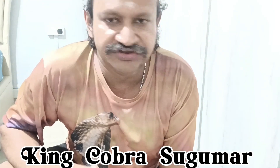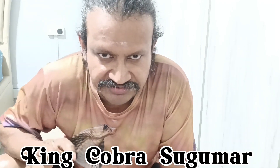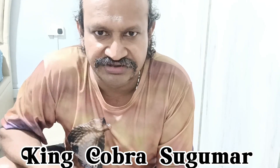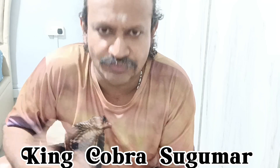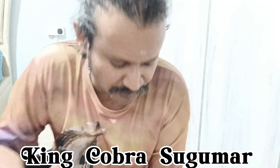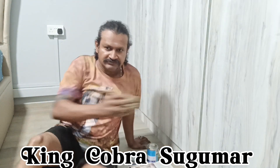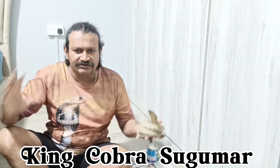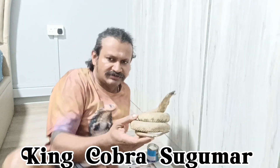Hello, welcome to another video. This video I'm going to do something different — I'm going to show you how to preserve a snake taxidermy, a cobra taxidermy. Let me explain: this is a taxidermy of a king cobra, a small one.